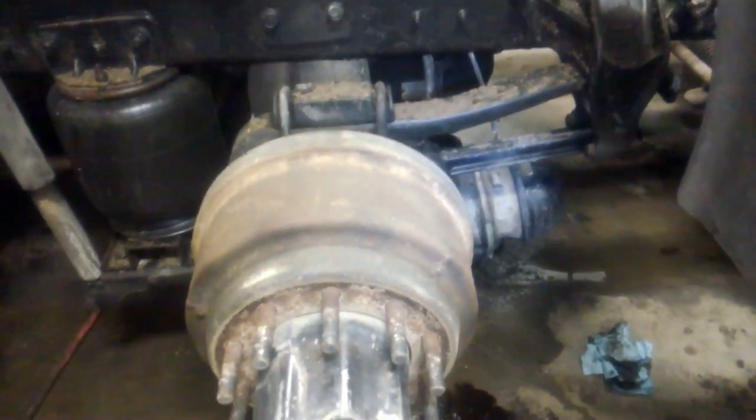We've got tires off both sides and we've taken the intermediate driveshaft off. We need to take the airline off and take the yoke flange off of the backside, disassemble that. Then we're going to have to take all the bolts between the third member and the axle housing out and hoist this out of here.